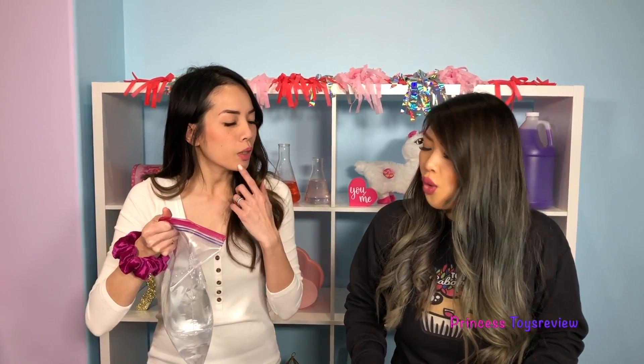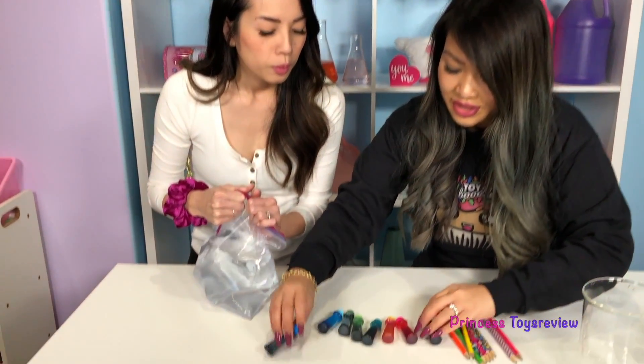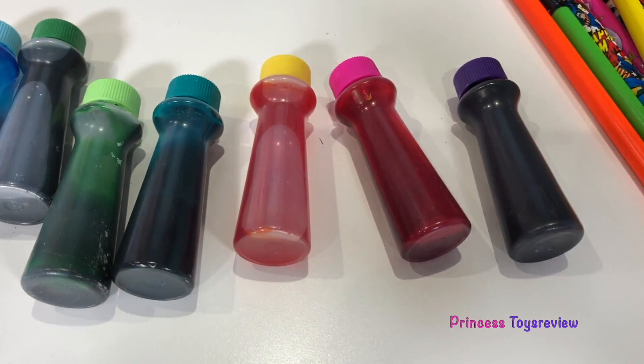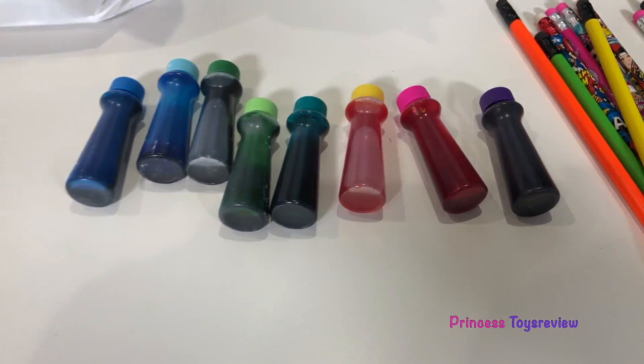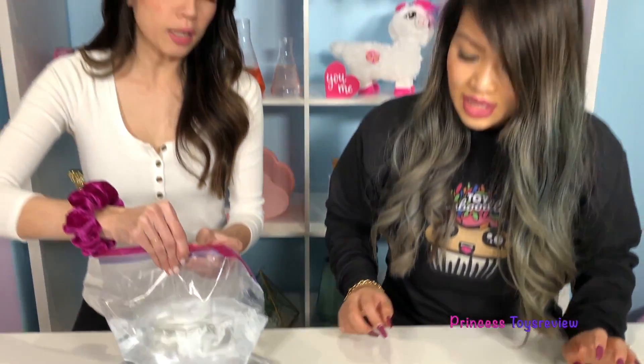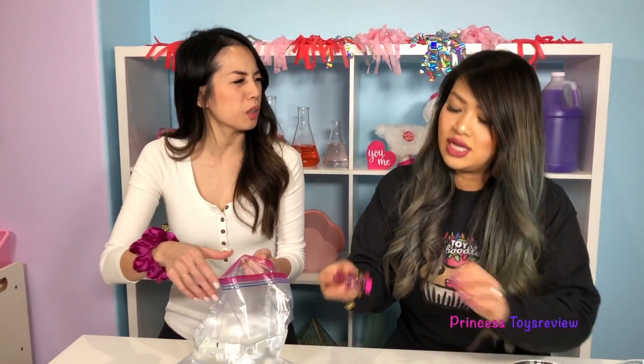Now, before we actually get started - wait, wait, wait! You know what I forgot? We need to color our water. But the question is, what color should we do? There's just so many colors right here - there's blue, green, yellow, pink, and purple. How about we go with pink or purple because it's almost Valentine's Day? Let's do it! I'd say maybe pink because purple is kind of dark.